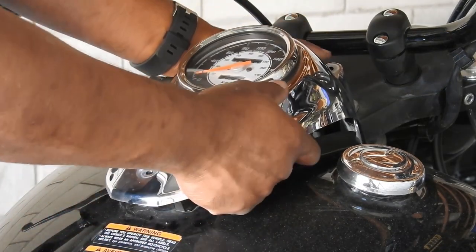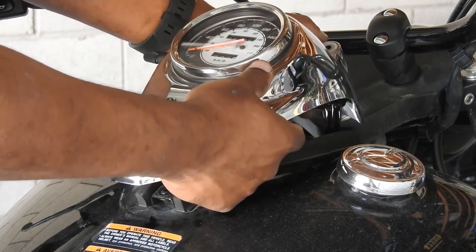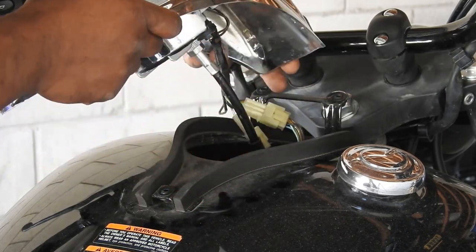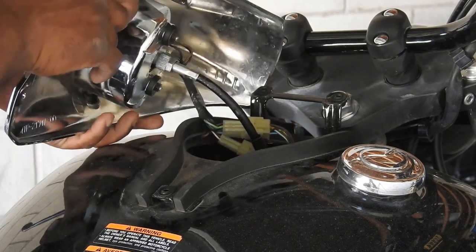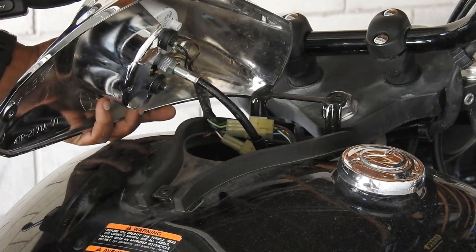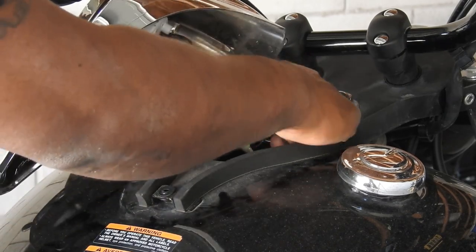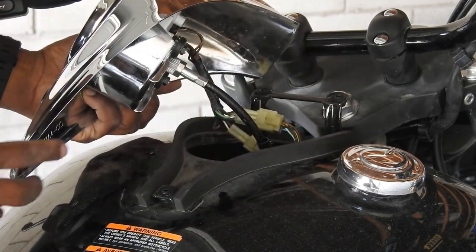Pull the instrument panel unit up — there might be a bit of resistance from the speedometer cable. Now you can access everything in here, disconnect the speedometer, and unplug your wiring harnesses.